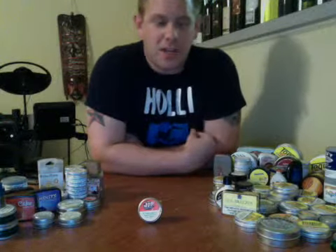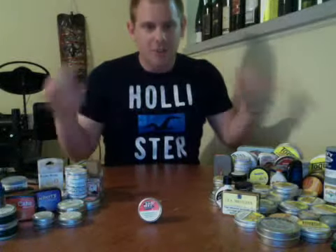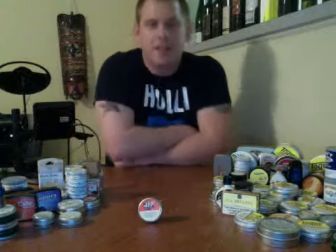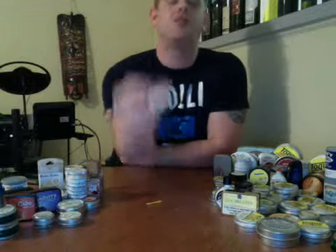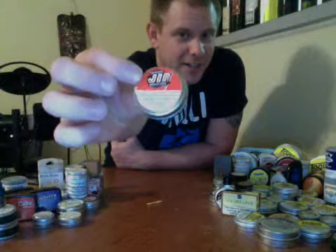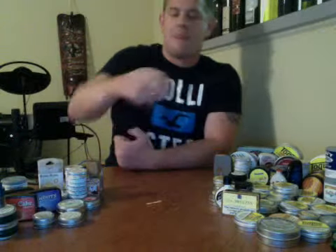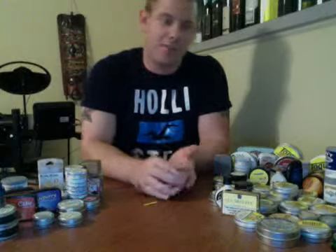What's up guys? Tony Snuff here coming at you again with another review. I am Tony and all of this is snuff. I bring the snuff reviews to you, and today we are going to be doing the original JIP medicated in this tiny, tiny, tiny little tin. I have never heard of JIP before, but it came in one of the packages that I randomly get.